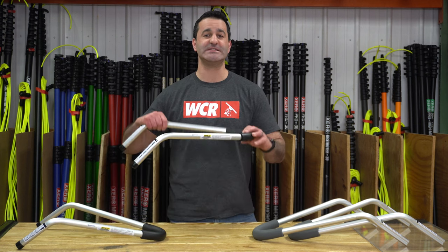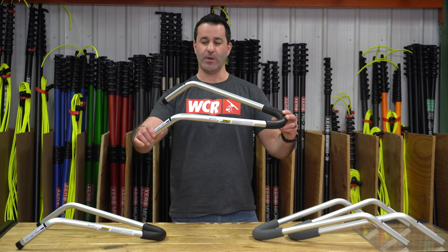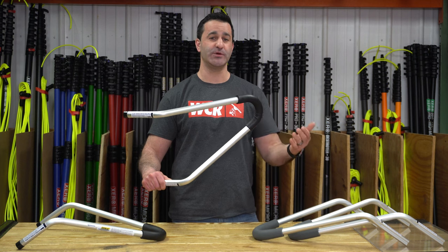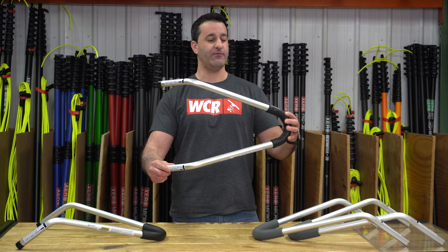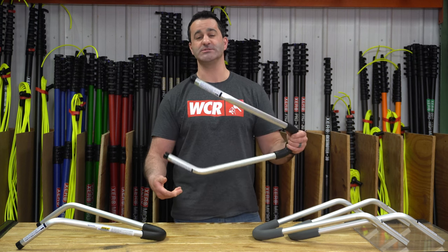Alex with windowcleaner.com. I'm here today with the Levolod standout brackets. The standout brackets are extremely lightweight aluminum standout brackets that are going to work with the sectional window cleaning ladders and other telescopic ladders on the market. Very, very lightweight, so you're almost not going to notice these on top of your ladder once they're installed.